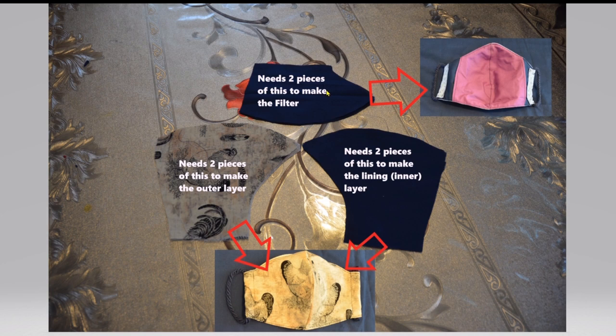You're going to need two pieces for the filter — one piece goes to the left and the other to the right. You'll also need two pieces for the lining, which is between the outer layer and the filter. And you'll need two pieces for the outer layer. So in total you need six pieces — two from each type. The mask consists of three layers: the outer layer, the lining, and the filter.